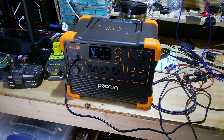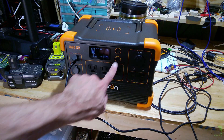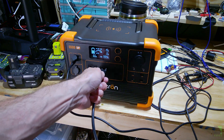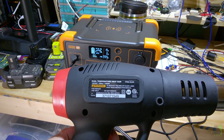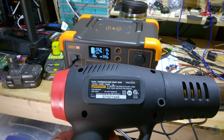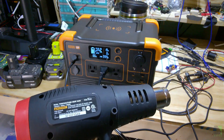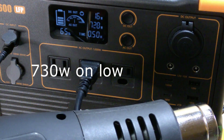A quick test is to take a heat gun and plug it in. I just want to see if it can run it — the unit is rated at 1200 watts output. I really don't think I should be able to run this heat gun, but I'm going to try anyway. So let's turn on the inverter. This heat gun states it's 1500 watts and has a high and low setting. On low, we got about 730 watts.